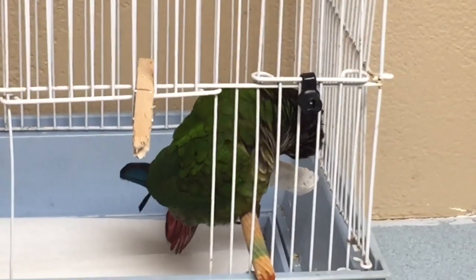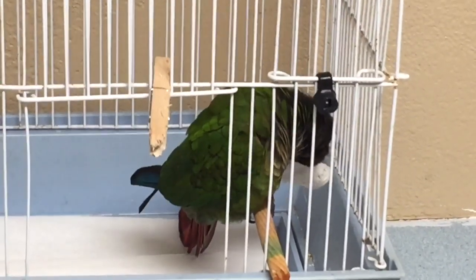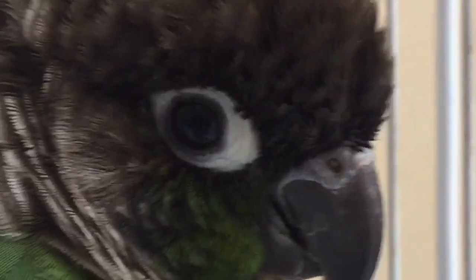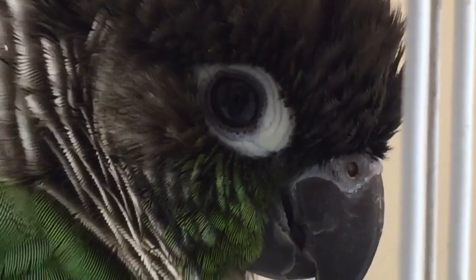I'm going to just keep this splint on there for a good two weeks. Any questions? No. Go back to this bird with mom. Hey dude — is that better? That's a sad face if I ever saw one.